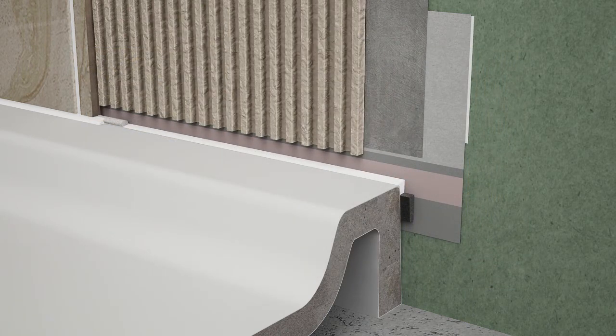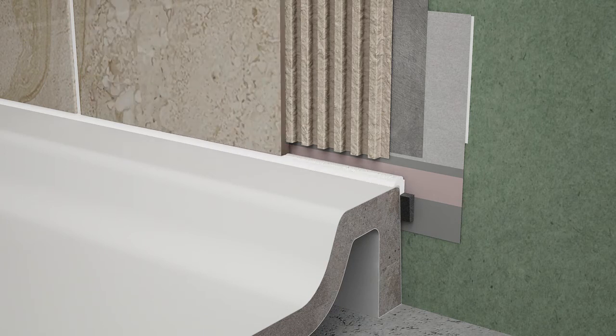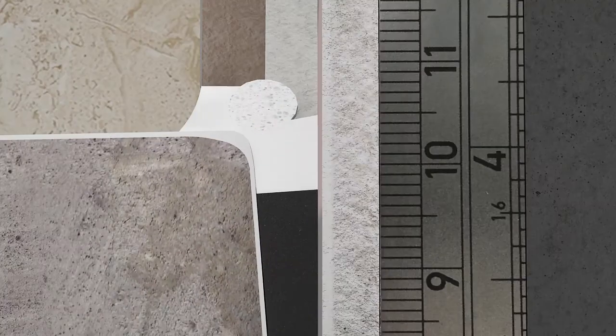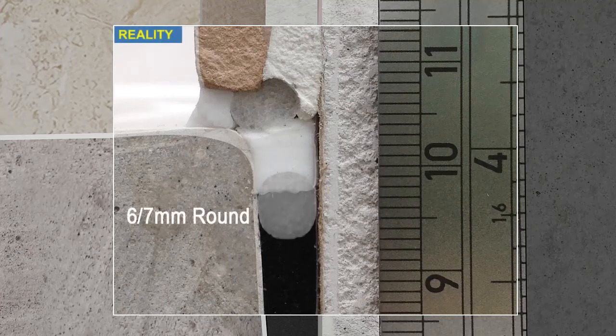Now let's take a reality check inside the joint between a receptor and shower wall to evaluate how HydroHalt performs under joint expansion. Regardless of the type of backer rod used, both Tilebud and Plumbud accommodate joint expansion in the same manner.